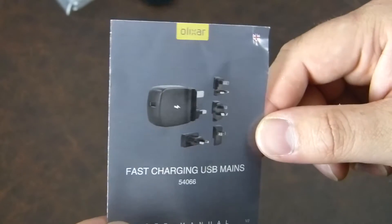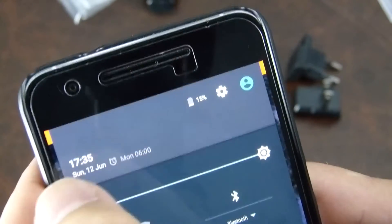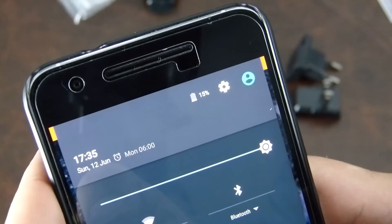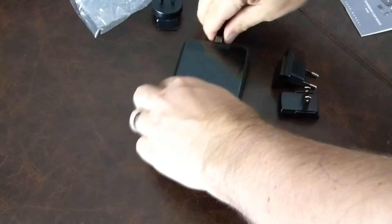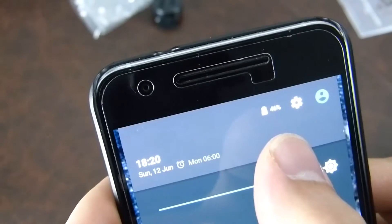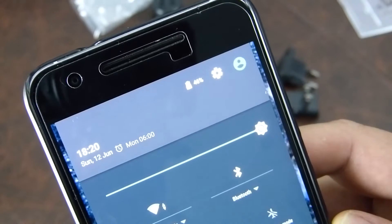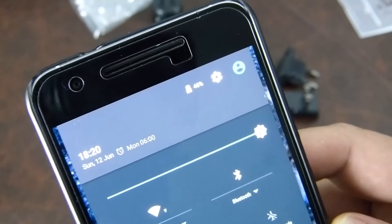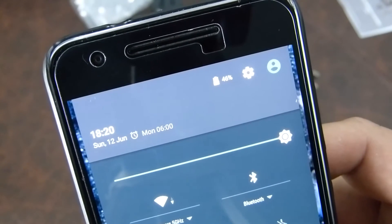Here we are with another attempt. The battery is down to 15%, it's 17:35 — we're going to plug it in and see how quickly it gets to around 50%. So here we are back, it's twenty past six. The battery is up to 46%. So from 17:35 at 15% to 18:20 at 46% — that's 45 minutes and 31% of battery charged.